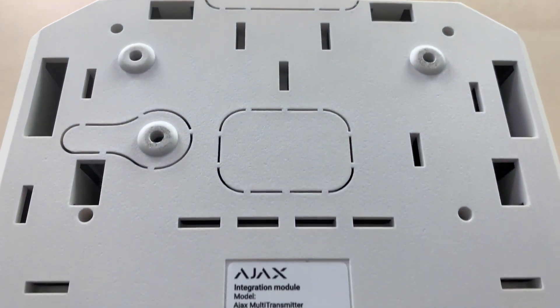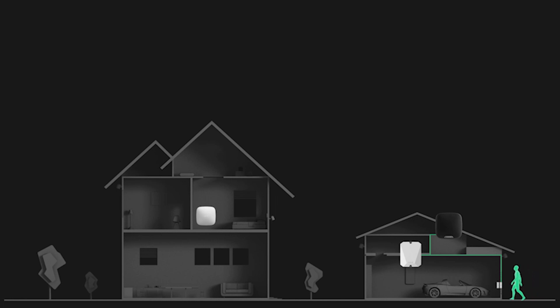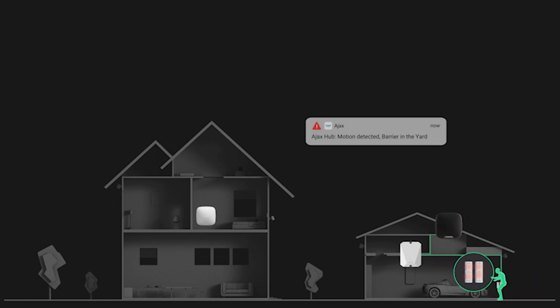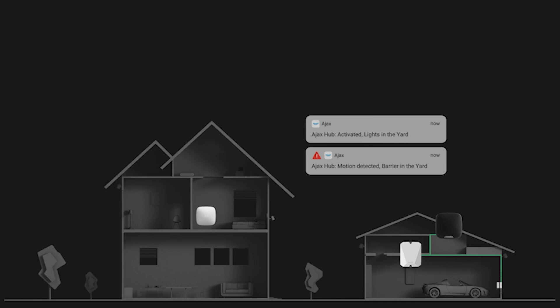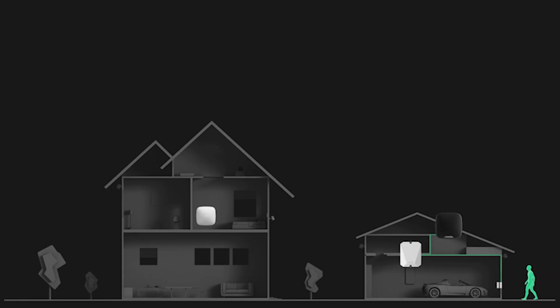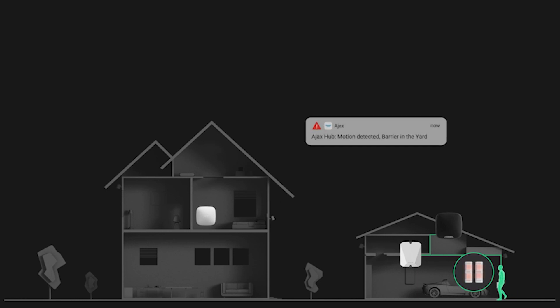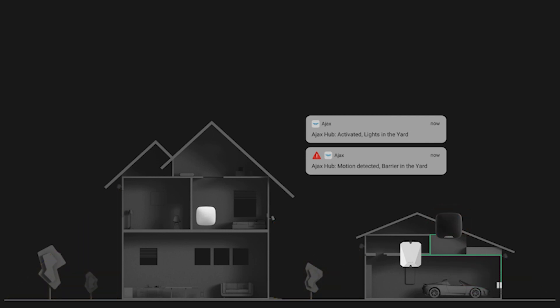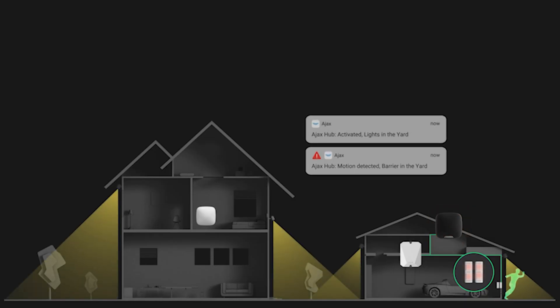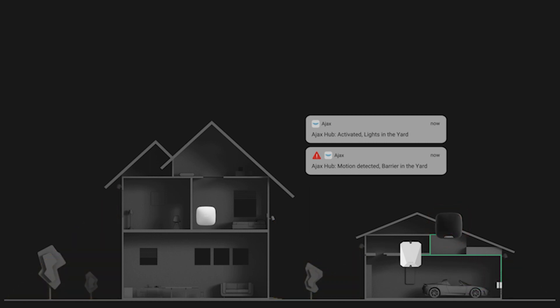Just look at the rear part — you know why all those holes are there. In my opinion, it is just incredible. Ajax claims that wired sensors become a full-fledged part of the Ajax alarm system. In this graphic, you can see that not only are sensors integrated into the system, they can also communicate with original Ajax devices and trigger actions. For example, a third-party infrared barrier sends a signal to the Ajax hub through the Multi-Transmitter, and the Ajax hub in turn actuates the Ajax outdoor siren and turns on a third-party floodlight — visual and sound alarm, executed with third-party sensors.